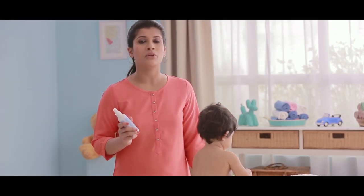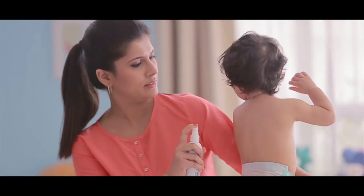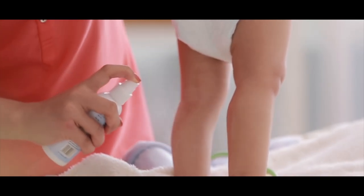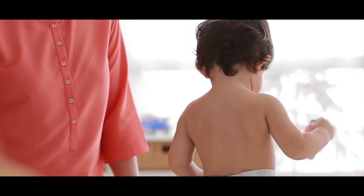Hold the Melipox spray about 3 to 5 cm away and spray liberally. Allow it to air dry.